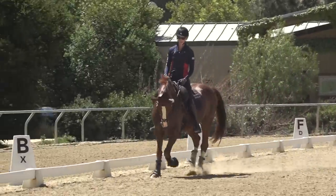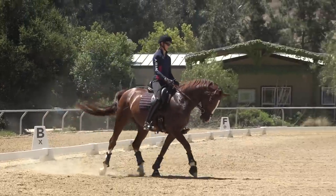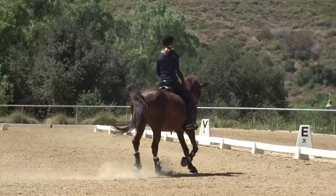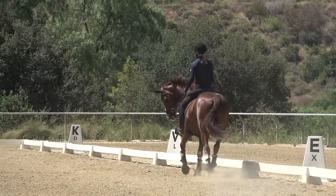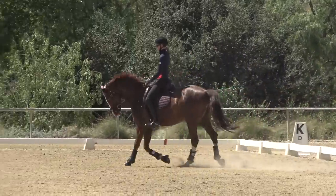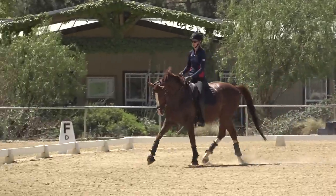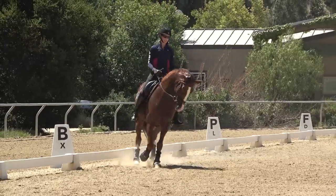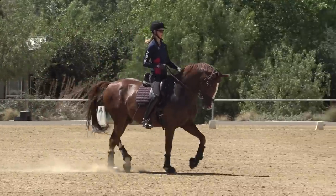Those are my tips for the posting trot. Now we're going to go to the sitting trot. Sometimes it is easier to kick your horse in the sitting trot because you don't have to coordinate the posting. But for a lot of riders — more beginner riders or those riding a green horse — you need to get them warmed up and do most of your ride in the posting trot to allow your horse's back to warm up properly.